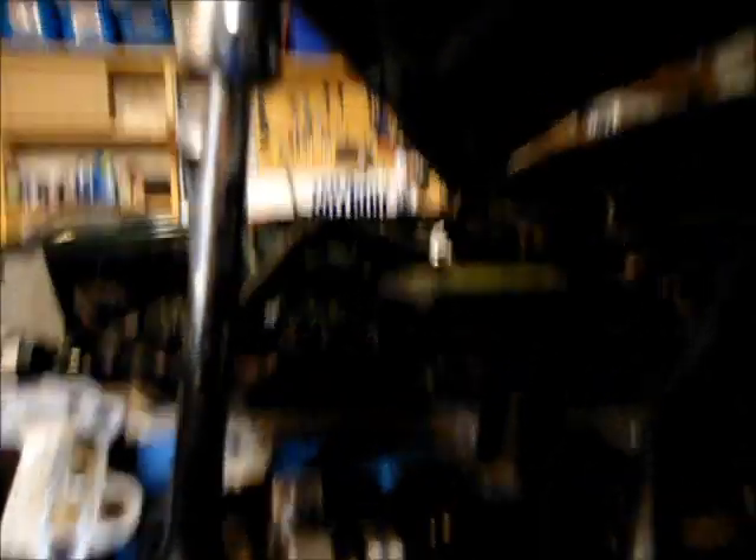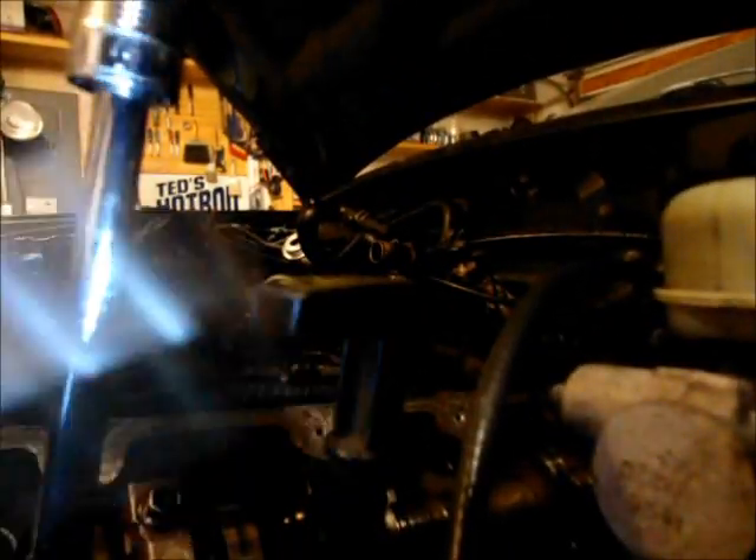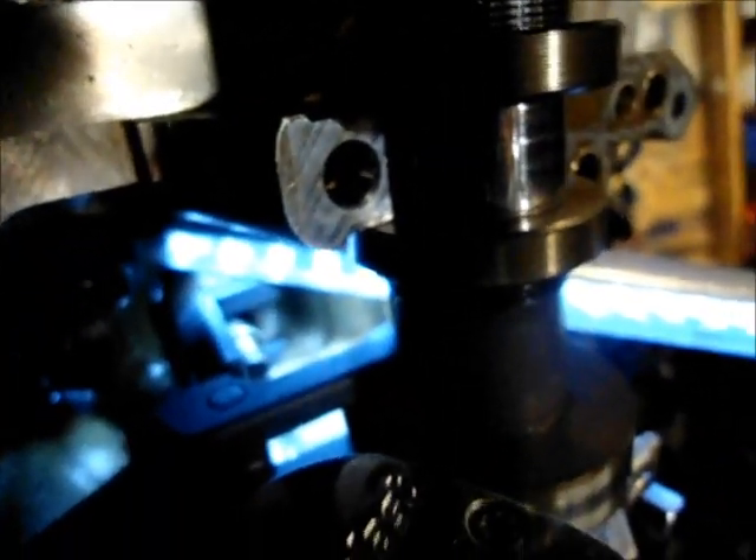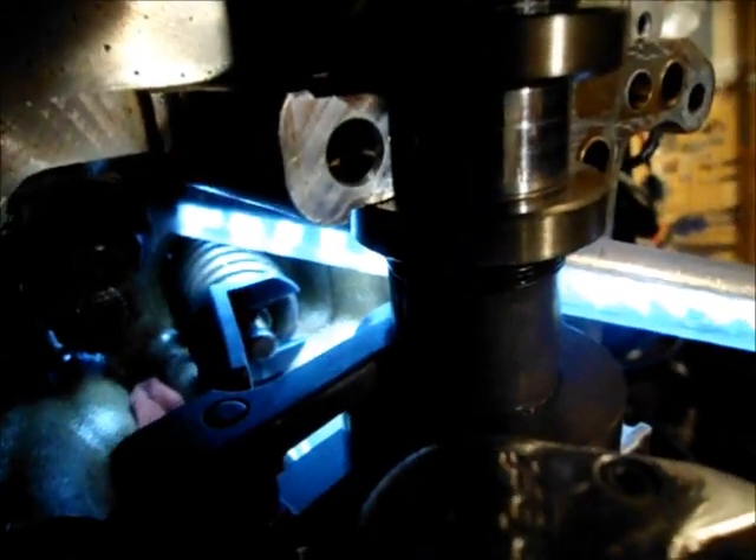If you get a buddy to help you with this part, you would probably have a better time than me. See that compression down — that leaves the keeper up? Let's give you a better view. See how that compresses that down real nice? Keepers are visible. If I wasn't holding the camera right now, this is when I'd reach in with a magnet and grab those keepers, then let the spring up real easy. I just wanted to show everybody my first time using this tool for valve spring compression, and I can tell right now it's going to work just fine.